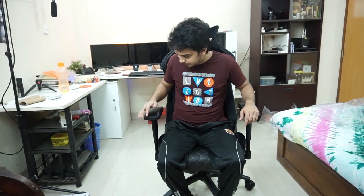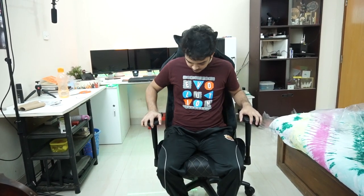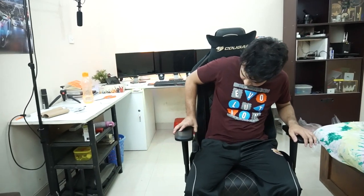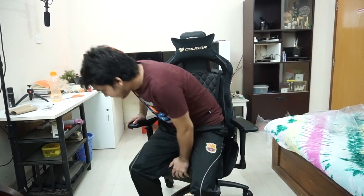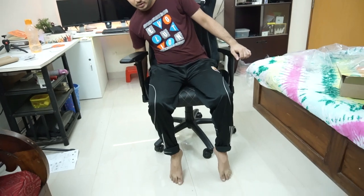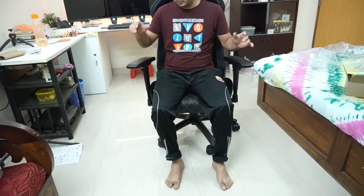The features of this chair include 4D armrests — they go forward and backward, up and down, and also slide inward and outward. You can adjust the height. I put it in the lowest setting because I'm a little short, so my feet weren't on the ground, but now it's good. You can also recline it completely flat at 180 degrees. You can definitely buy this — very comfortable.